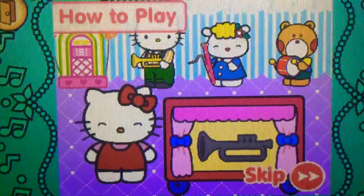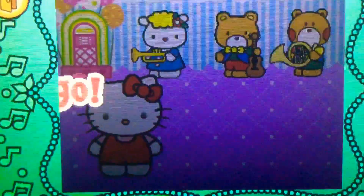How to play. Look at the silhouette on the screen. Ready? Let's go!